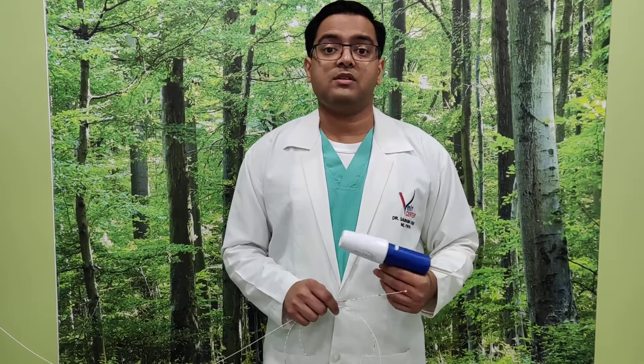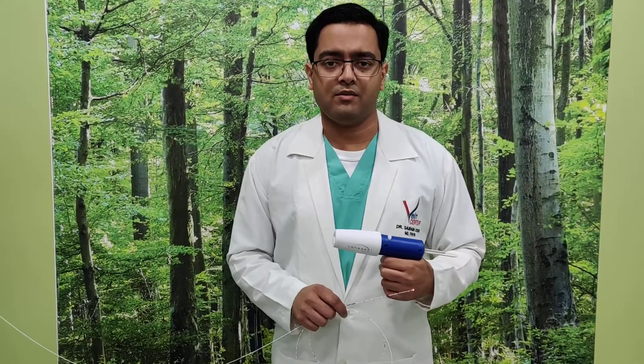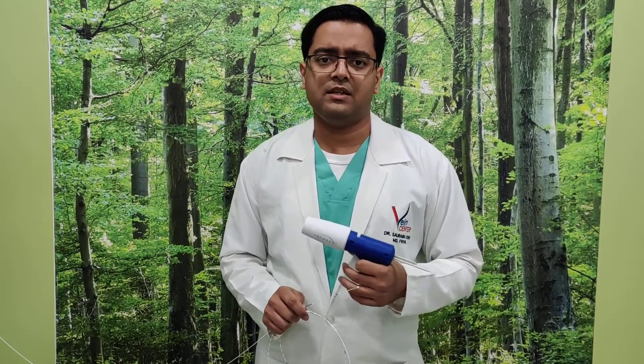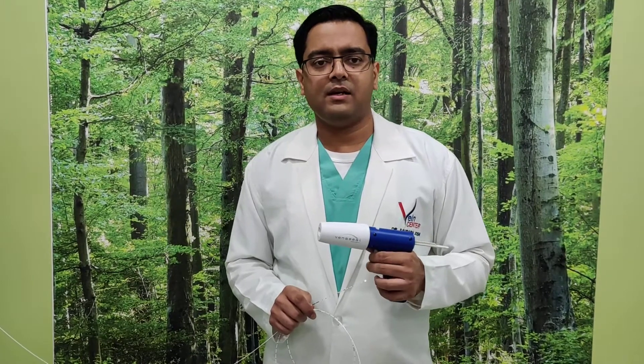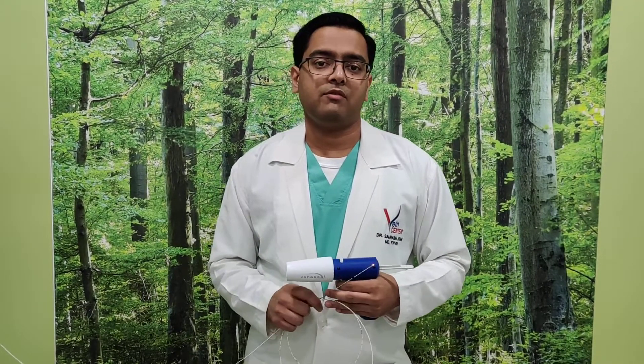If concurrent sclerotherapy or other techniques are used alongside VenaSeal, the patient might require stockings, but in general VenaSeal does not compulsorily require stockings for a very long period. Because there is no tumescent anesthesia and no pricks, this can also be done in very apprehensive patients without the need for full or spinal anesthesia.